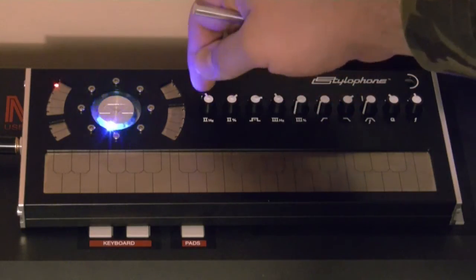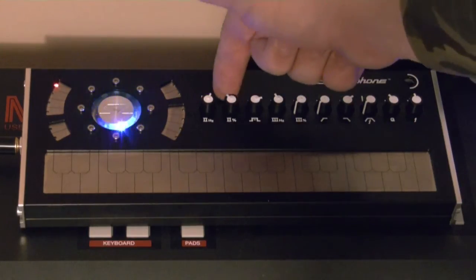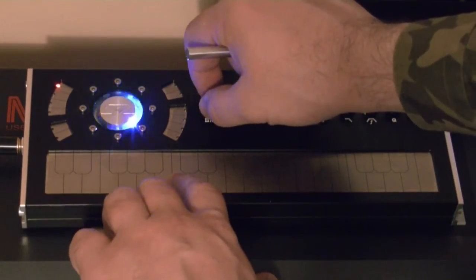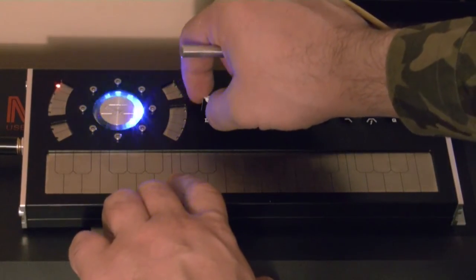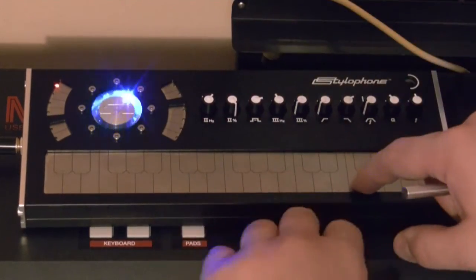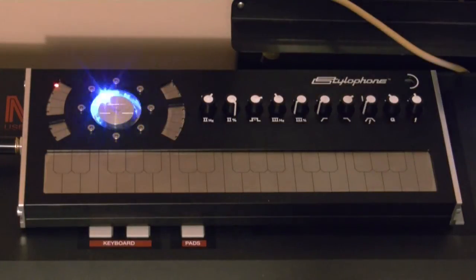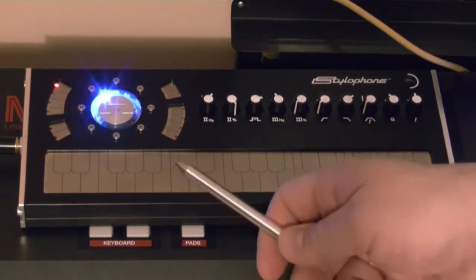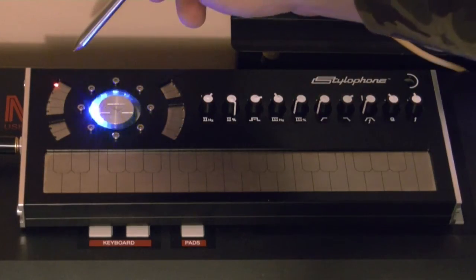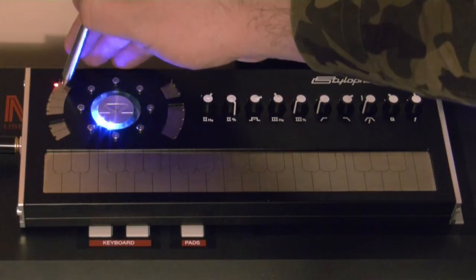The first two knobs can be used to dial the second oscillator's detune and level. There are several wave shapes — currently we are using sawtooth, and with this touch button you can change it to pulse.